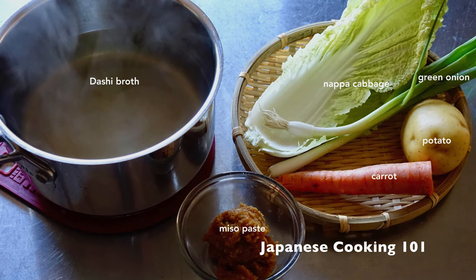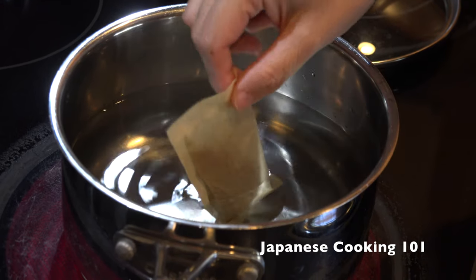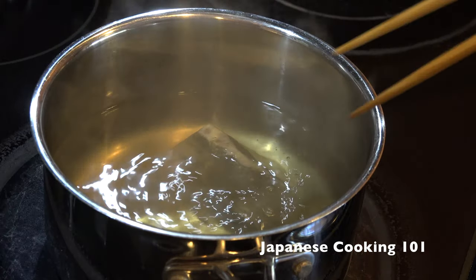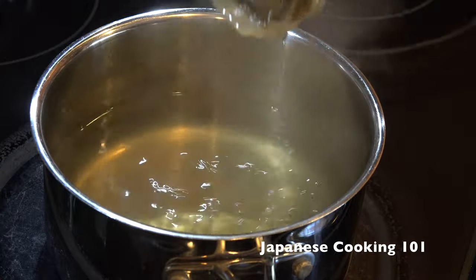You can use your own dashi using one of our dashi recipes. But to make it easier, a lot of people like to use packets of dashi mix like this, or instant dashi powder. They are a very convenient and popular choice for everyday cooking.